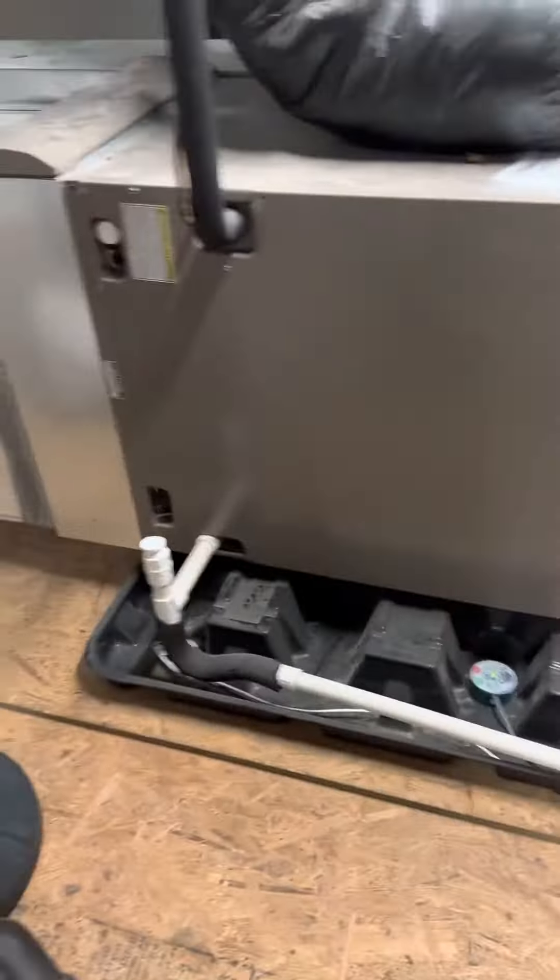Just one thing I'll notice: this system is using a zoning system. You can see there's actually damper control on each of the supply vents that are running out. You can also see these ones that are putting air into the attic, which you've never seen out before. That's it.